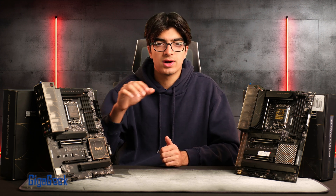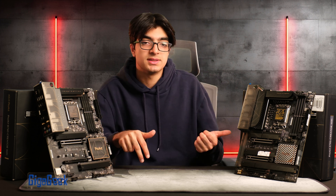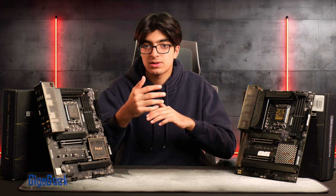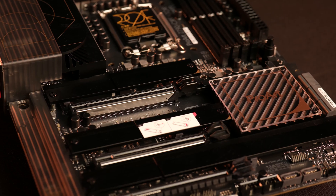Referencing the PCIe lanes mentioned earlier, the B760 has fewer PCIe slots while the Z790 has more, allowing you to add sound cards, graphics cards, capture cards, or PCIe NVMe enclosures — if you're a video editor, you know how useful that is.